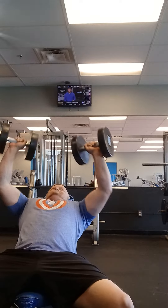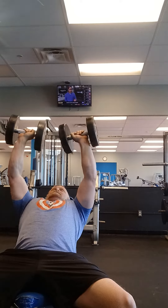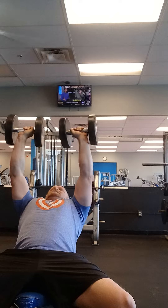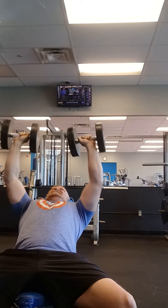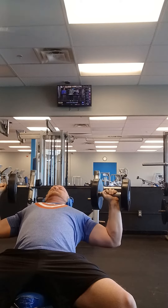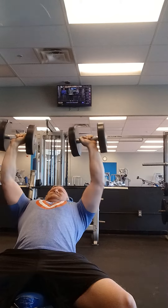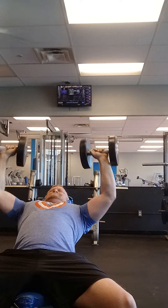Alright, so here we go. Nice stretch. Nice stretch. One, two, three... ten, eight, five.